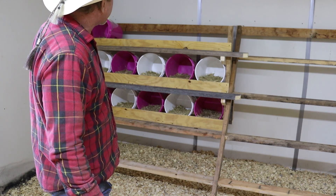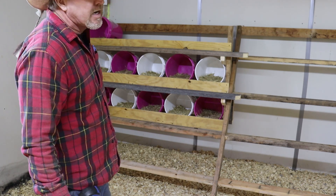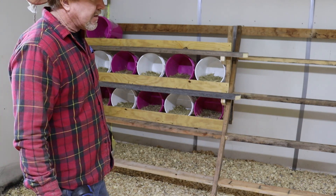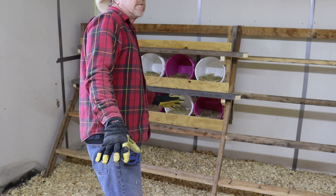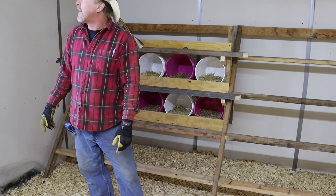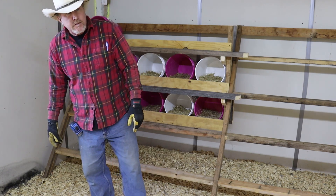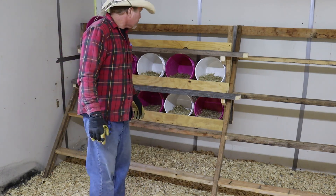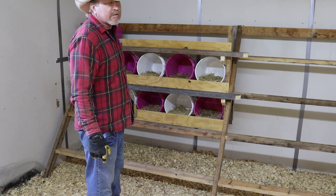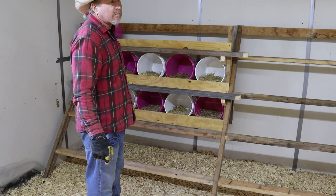I'll try to get some more buckets tomorrow, get them on, and then move on to the next project. I'll probably be inside because it's supposed to be really windy tomorrow — it's already windy and cold — so maybe we'll tear down a wall and see how that kitchen bar or pantry is going to be.